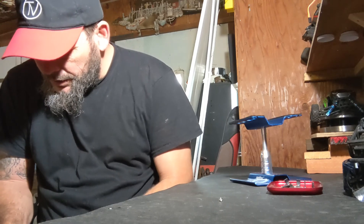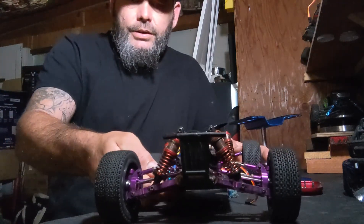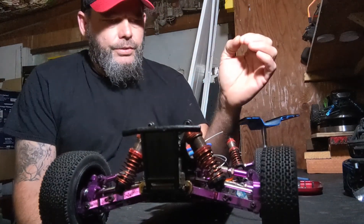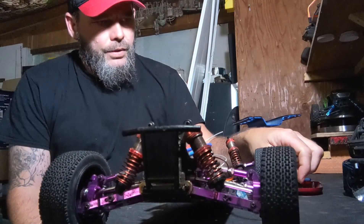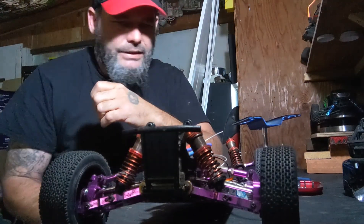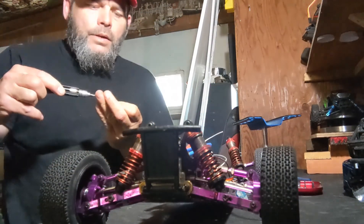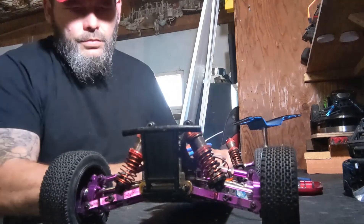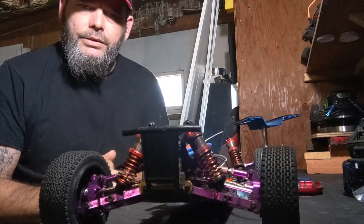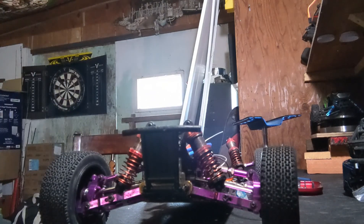I suggest before you reconnect the steering arm, you should go ahead and fire it up — get the power going to it — make sure your steering is going to be correct before you tighten that screw. The screw that came with mine is a hex head, otherwise known as an Allen bolt. Let me get the battery, we'll plug it in, let the servo adjust, make sure we got our wheels straight, then attach the arm.